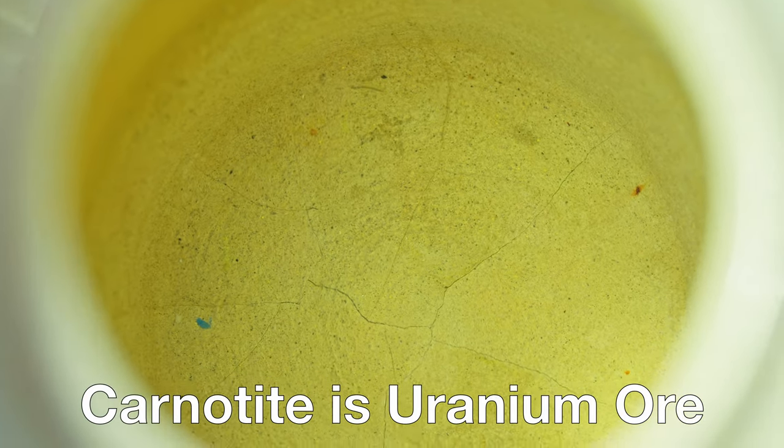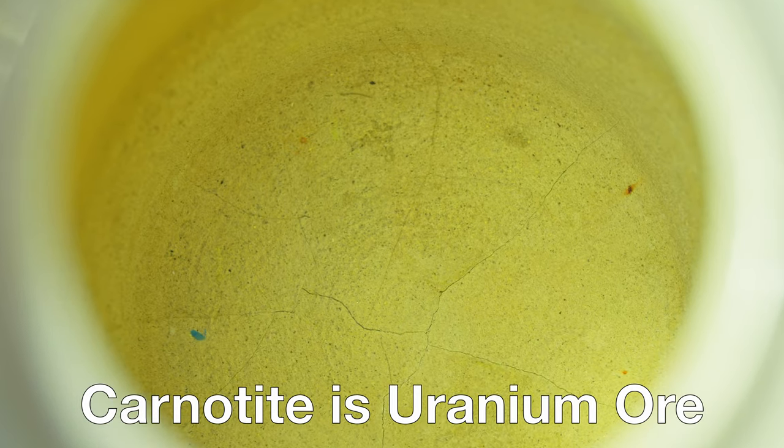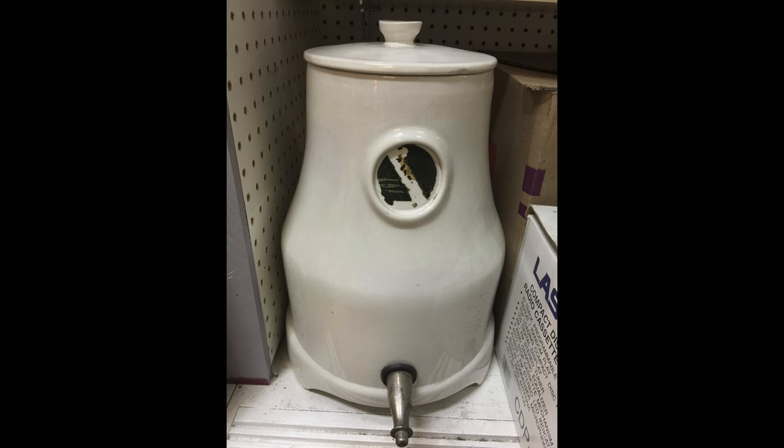On the inside of this jar there is carnotite ore that's been crushed up and lined along the inside, which makes the interior of this jar pretty radioactive. This is something I actually found at an antique shop in Washington State. You can pick these up on eBay — they're kind of expensive though. I found this one for about 40 bucks.